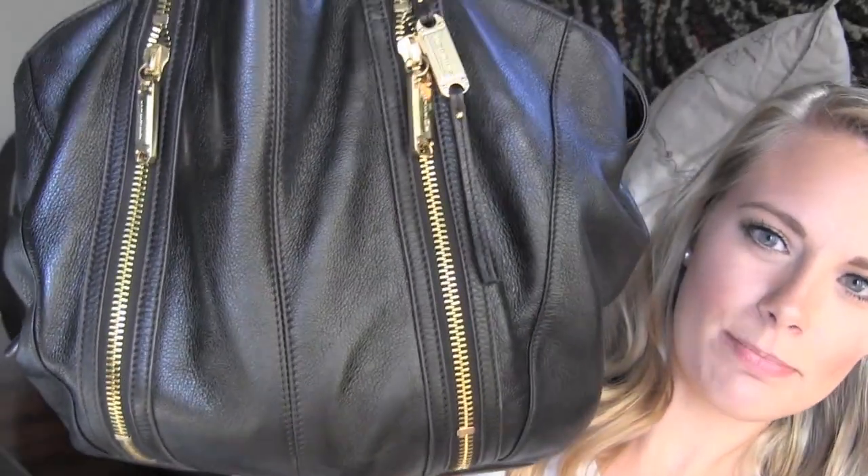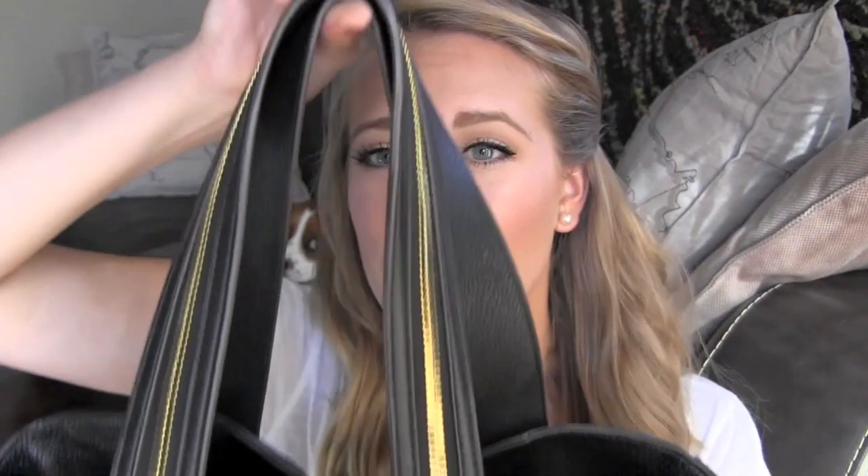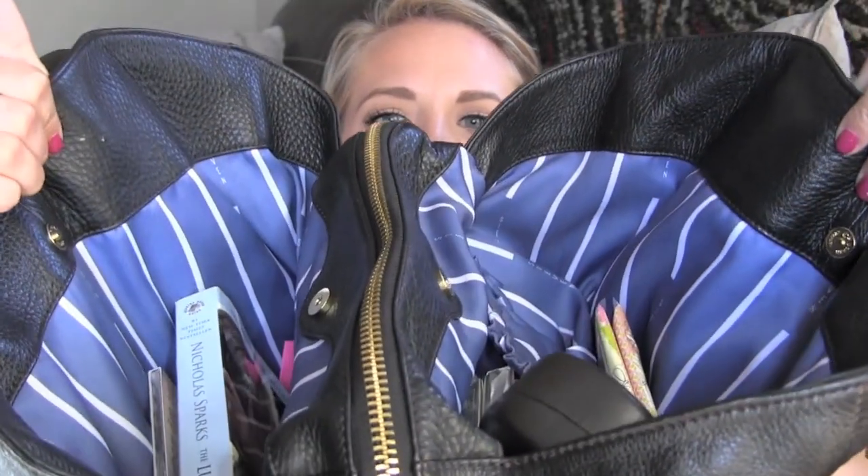Anyways, let's go ahead and get into the video. So this is my purse — it's black and has gold zipper detailing. It is a Steve Madden, Steve by Steve Madden. I got this at Nordstrom Rack for like $90 and I really love it. It even has zipper detailing all the way up. Inside it has like three different compartments — two on the side and then a main compartment with striped blue and white inside. I absolutely love it.